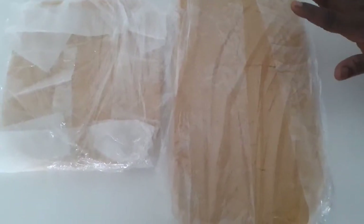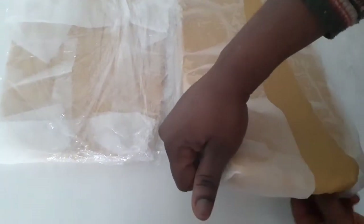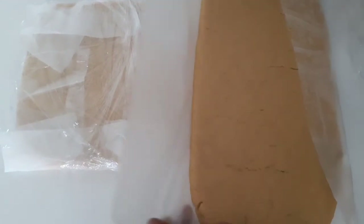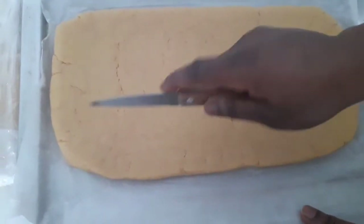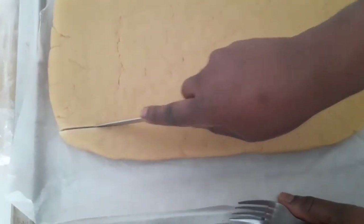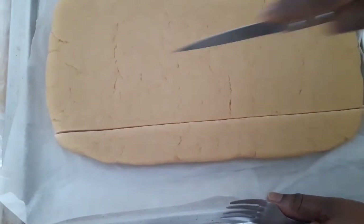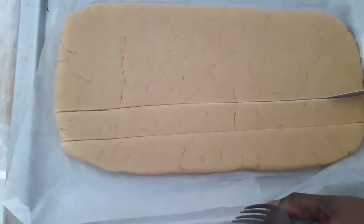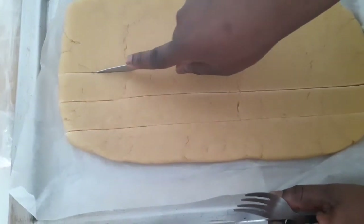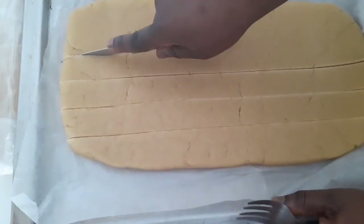The 20 minutes is over. I'll bring it out of the fridge now and we have to start cutting the shortbread in the normal way. I have to cut it straight, and after that I will use the fork to give it the normal shape for shortbread.